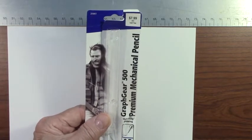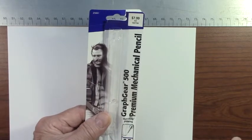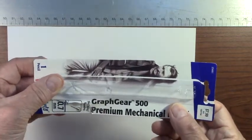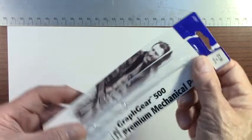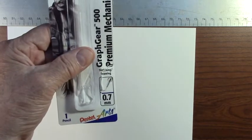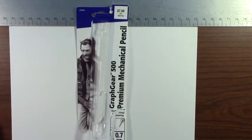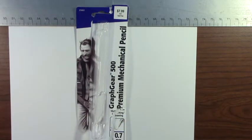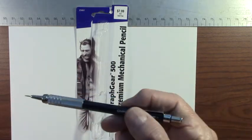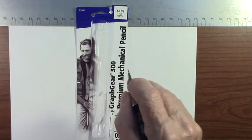I bought a brand new mechanical pencil for this particular drawing. I've needed a mechanical pencil for a while and I bought this one at Hobby Lobby. It's the Graph Gear premium mechanical pencil, 0.7 millimeter, by Pentel. I've used other Pentel mechanical pencils in the past, but let me show you this one.